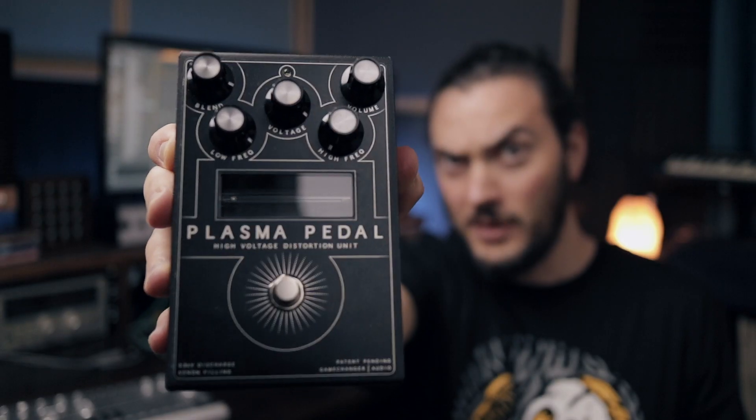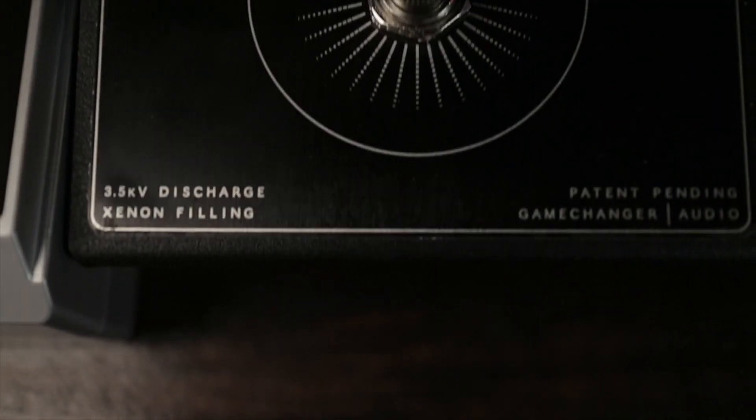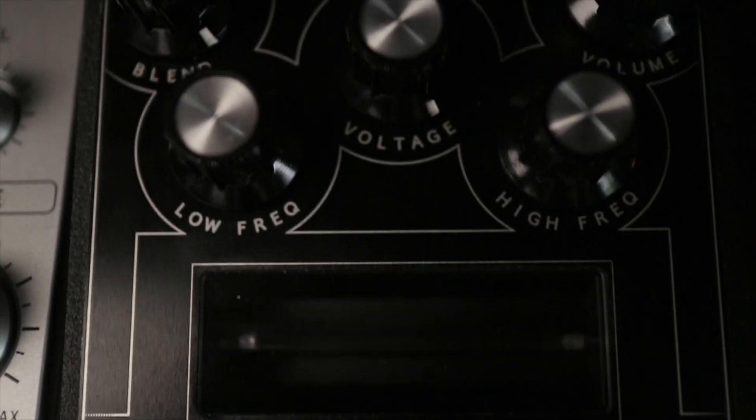Not only have I got the TD3 today, I've got something else to help make this sound nuts — the Plasma Pedal. If you've not heard of this thing, this thing is nuts. As you play notes, a little strip lights up with a little electric plasma volt zappy voodoo magic. It's basically a distortion pedal, and it is staunch. A distortion pedal to add to the TD3 — this is gonna be crazy.